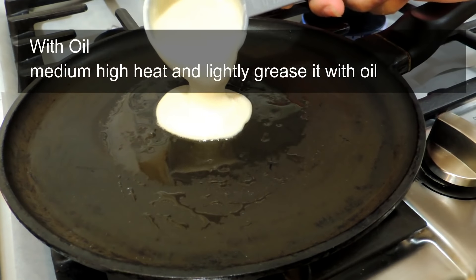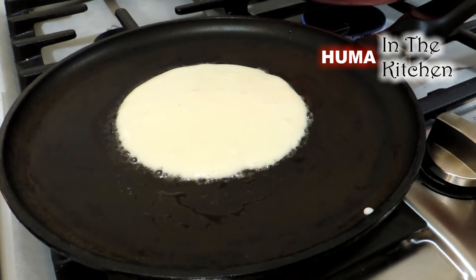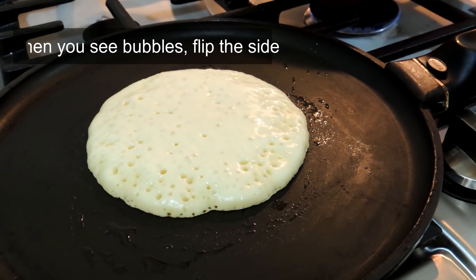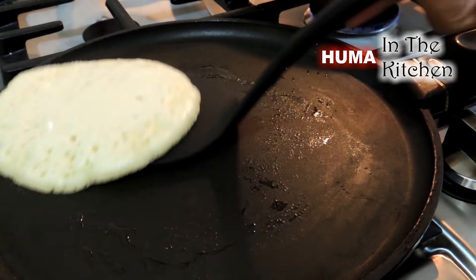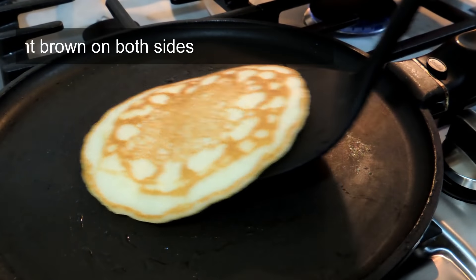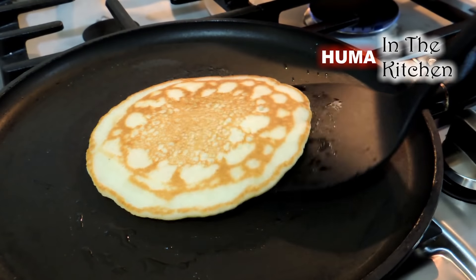In method number one, heat the pan on medium-high heat. Brush a little oil and add a quarter cup of batter in the pan. When you put the batter in the pan like this, you have to flip the pancake to the other side. Cook it on medium-high heat on the other side. Now let's remove it.